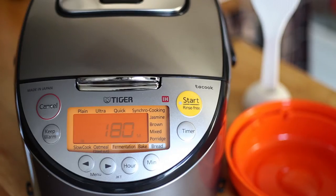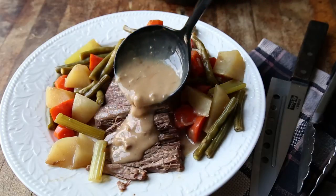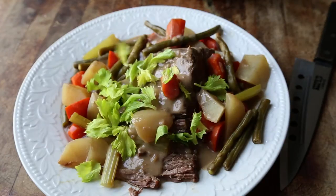The slow cook setting on your Tiger rice cooker makes mealtime a breeze. Today, we'll prepare a savory and tender pot roast. No matter what you're making for dinner, Tiger has got you covered.